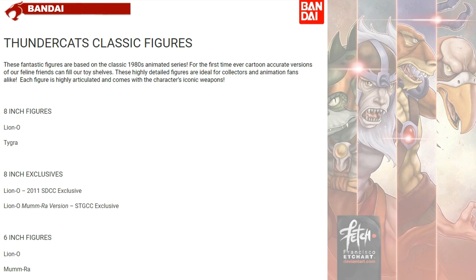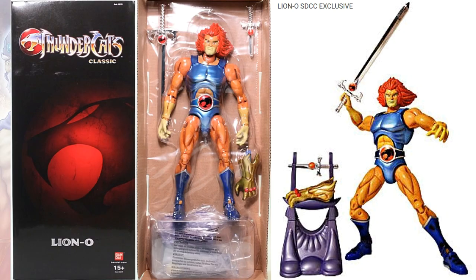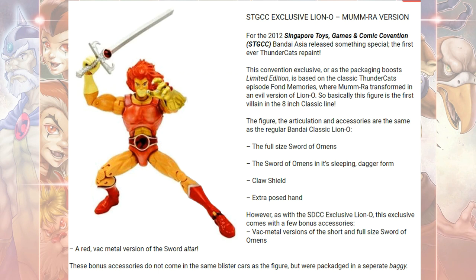We also had 8-inch and 6-inch Thundercats Classics figures from Bandai that looked more like the original toy line. Bandai was going crazy with figures. This 8-inch style came in several different costumes — one with a closed mouth was an SDCC exclusive. They came with a stand for the claw glove and the sword. Another SDCC exclusive was a Mirror, or Mumra, version.